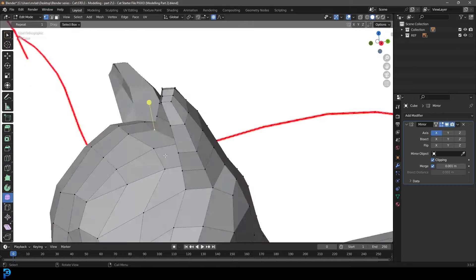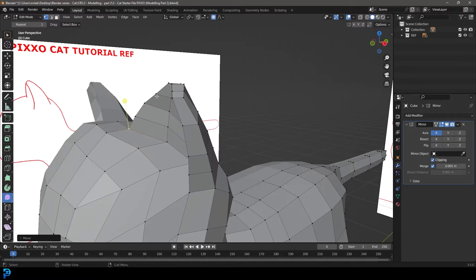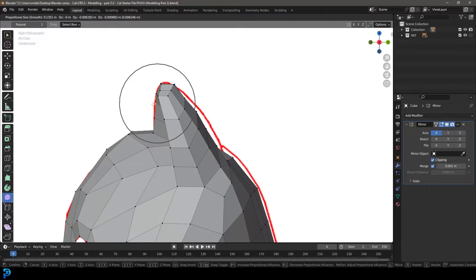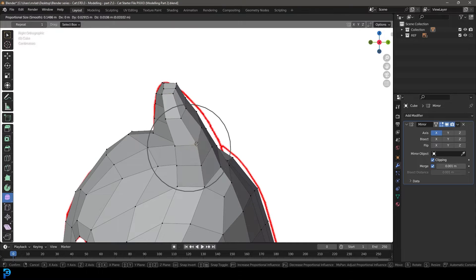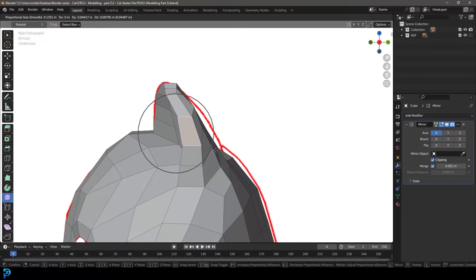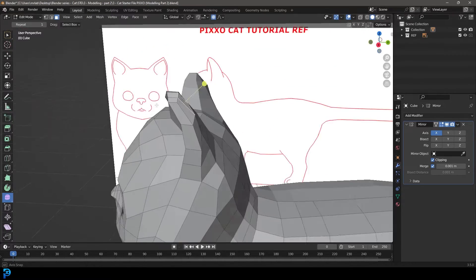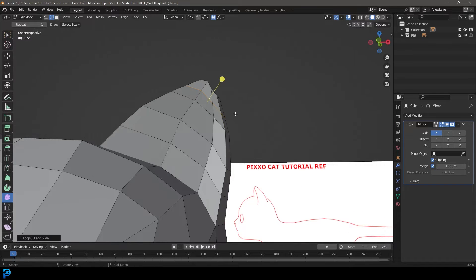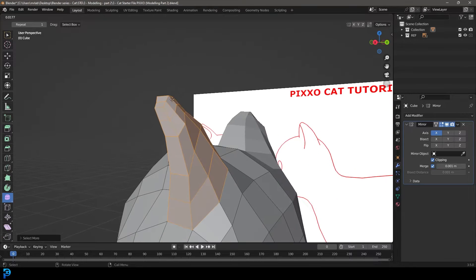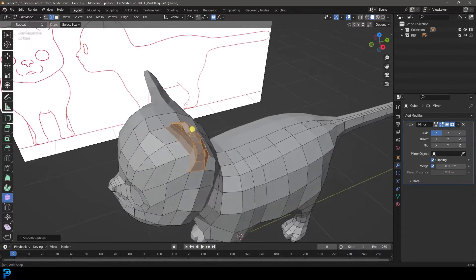In the corner it's not matching up, so let's grab this vertex and in our right view go G and move it forward. Grab one at the top at the front and go G, move that forward too. Then grab this face on the edge and go GG to tuck it back, giving it a little arc. Then Control R, add one more loop up here, go Control Plus with that loop active all the way down to the bottom, and with our smooth tool, smooth it all out to make it look a lot nicer.